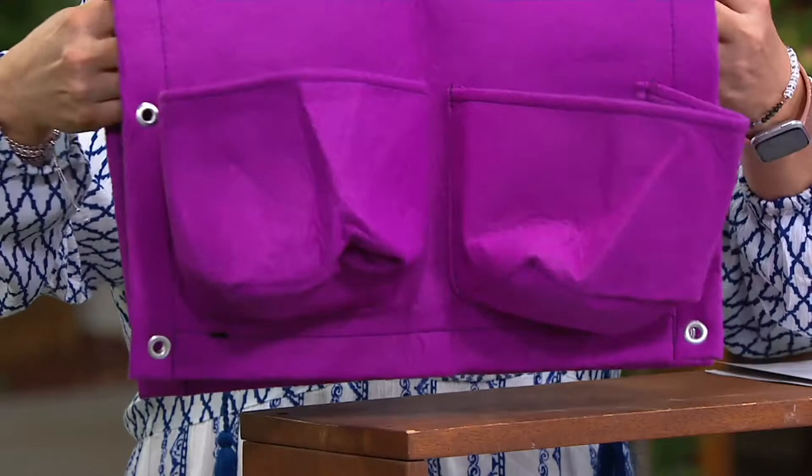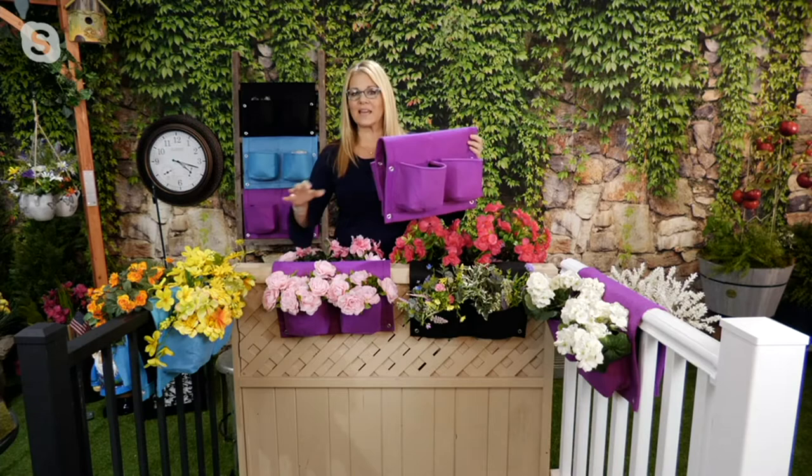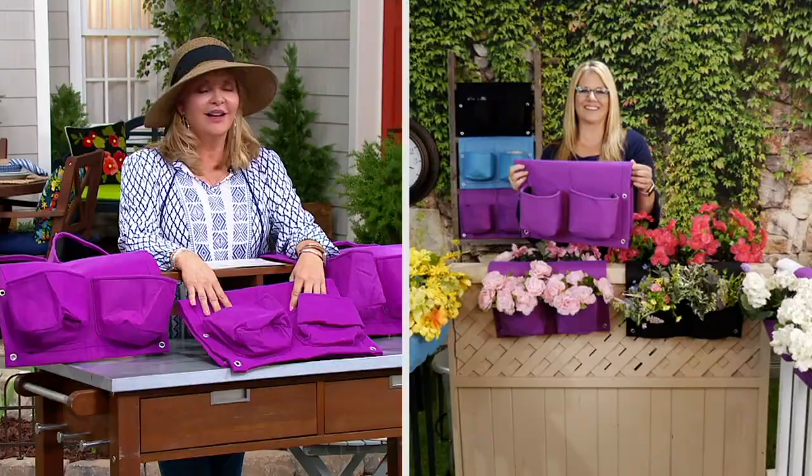You get a set of three, so there's enough planting for everyone in the family. I love the bright colors — you can mix and match. I love the color choices we have remaining. That bright pop of purple is gorgeous, and the blue — if you have a pool, amazing.